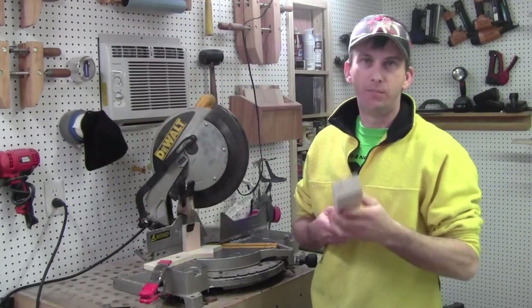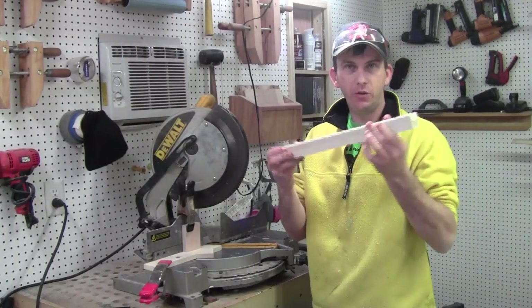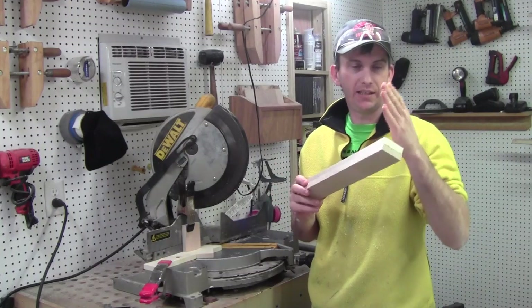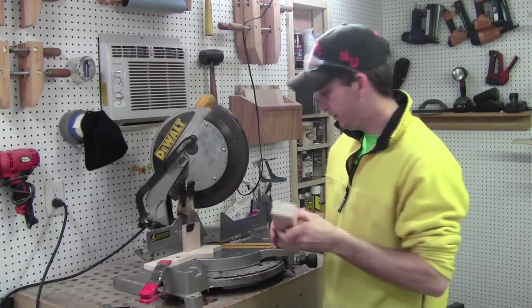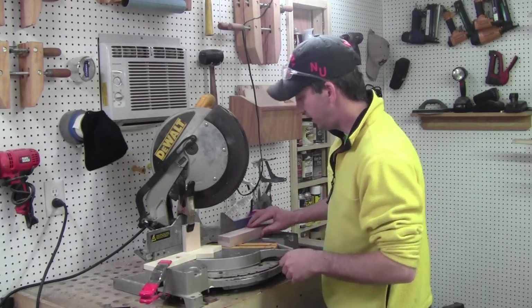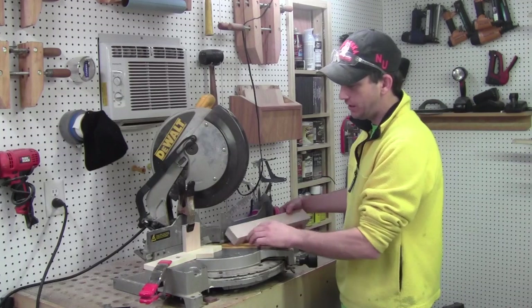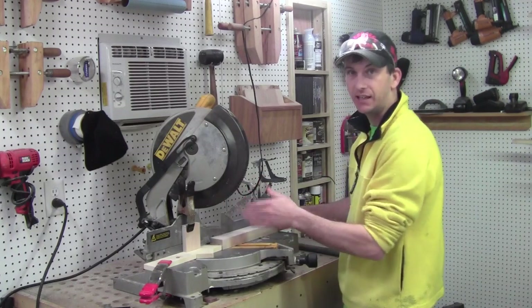Our block of maple — I went ahead and ripped it down to two and an eighth inches wide. Now I'm going to cut 30-degree triangles out of it. First thing I'm going to do is take off one corner, and then I've got a jig set up so I can get exact cuts for the three triangles that I need.